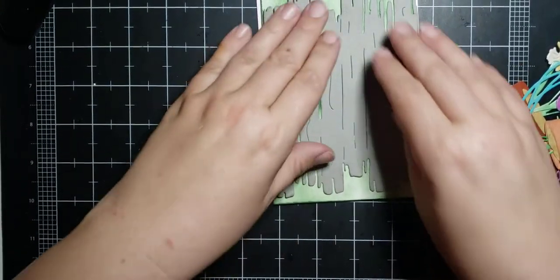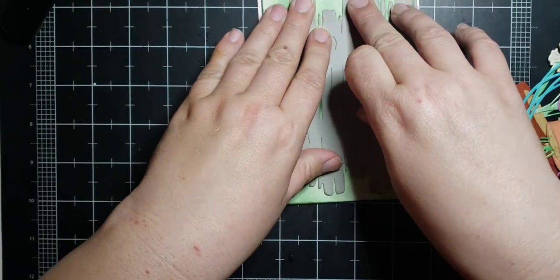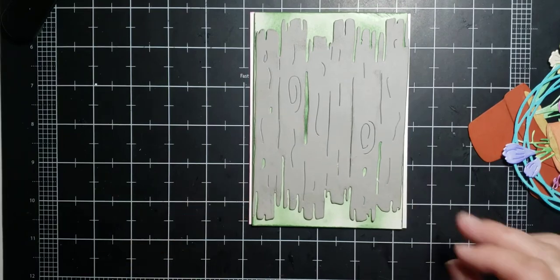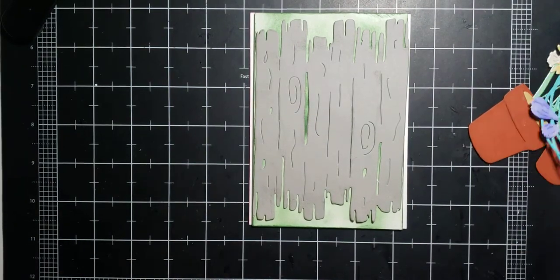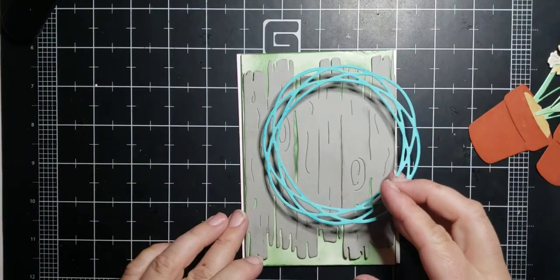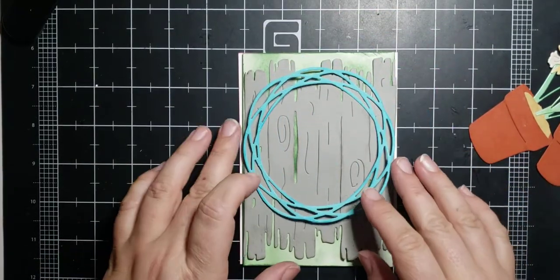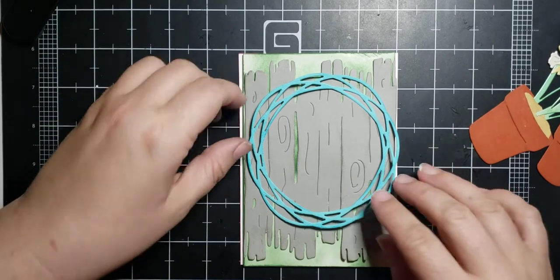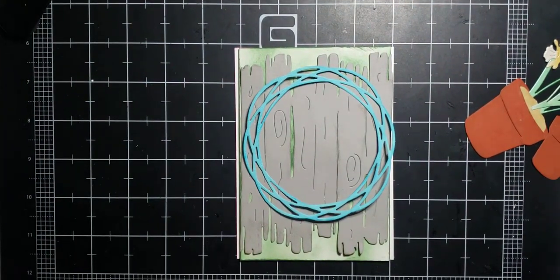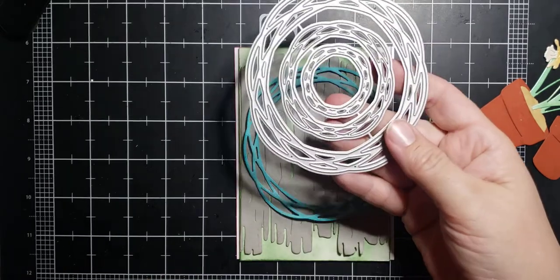Oh, and I forgot to say — I inked this white background piece in green to kind of make it look like grass was showing through a fence. Sorry, I keep shaking the tripod — I have to be a little gentler. Now I took our random circle wreath right here.